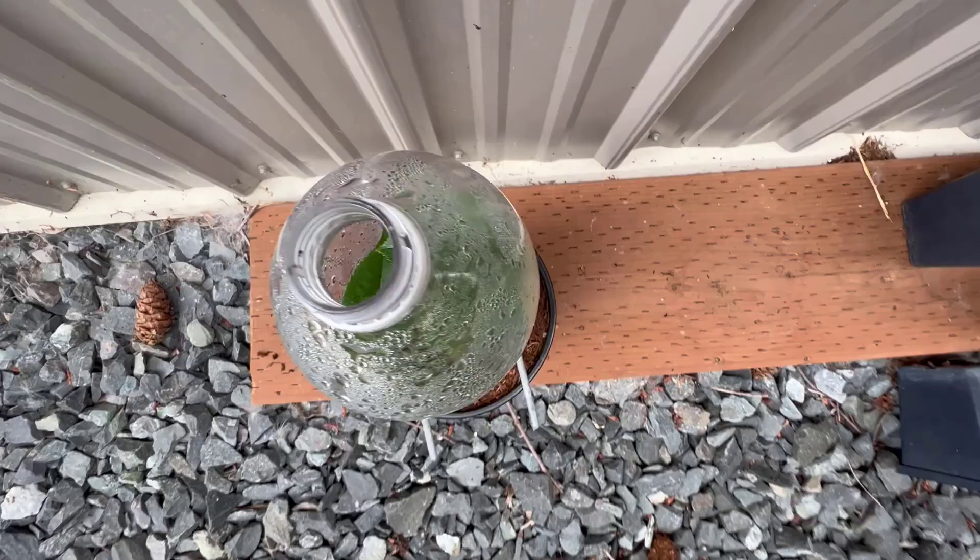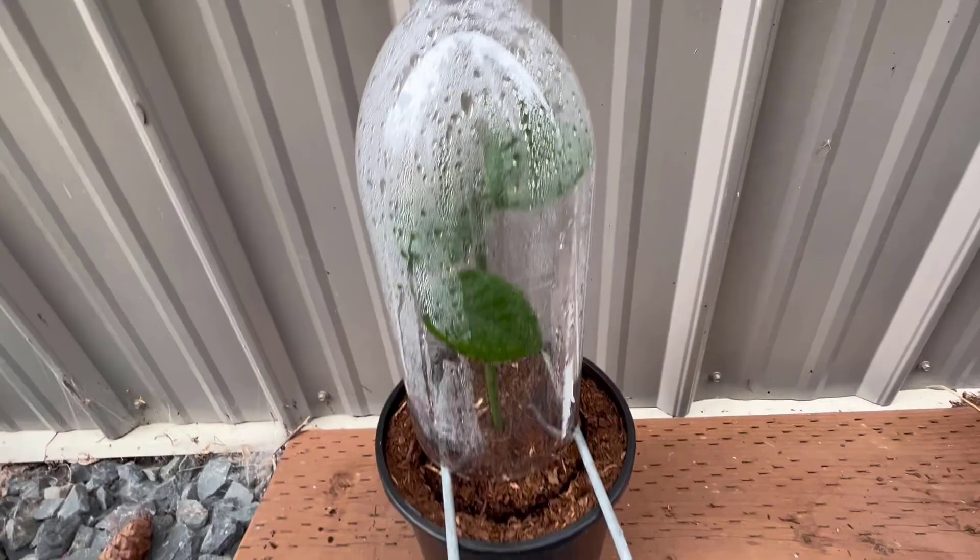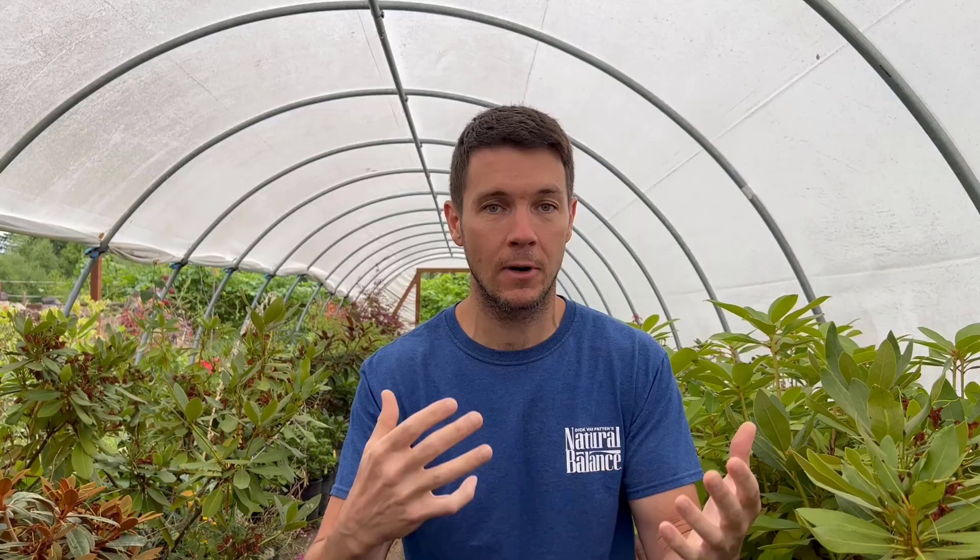I get questions usually around this time of year asking: how do I acclimate my cuttings? How do I take them from an environment that's got close to 100% humidity and bring them out of that tote or frame or whatever it is into an environment that's maybe 30, 40, or 50% humidity? Every time I do that, the leaves wilt and they die. Well, here's how you're going to do it.